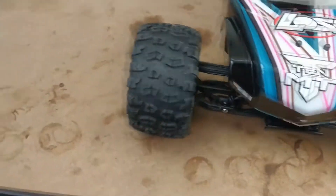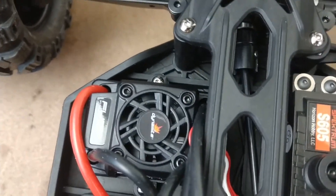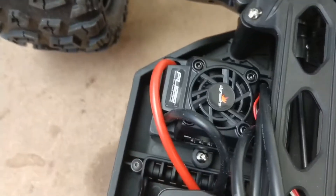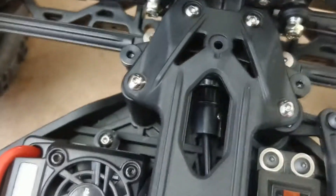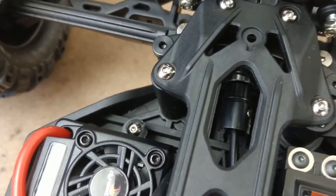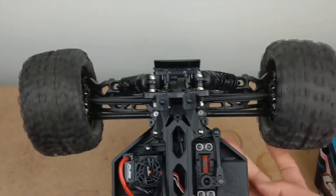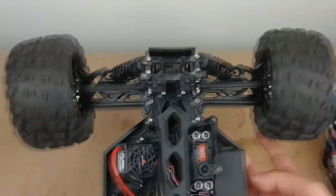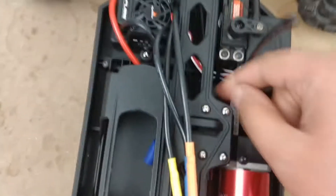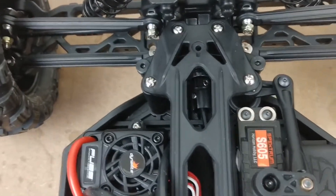The front diff isn't working basically, and the reason why is because you can see the bearing has literally popped out of the casing. If you turn these wheels, you can see they're both turning in the same direction and it's making a horrible noise.